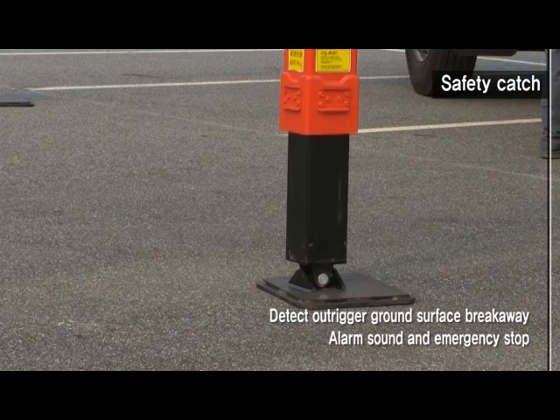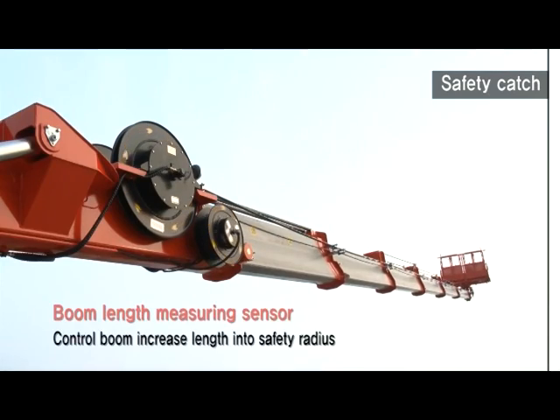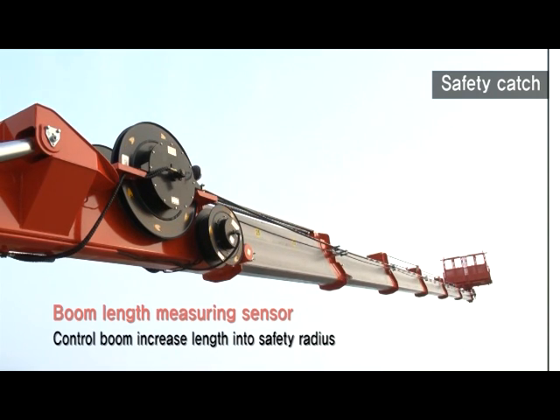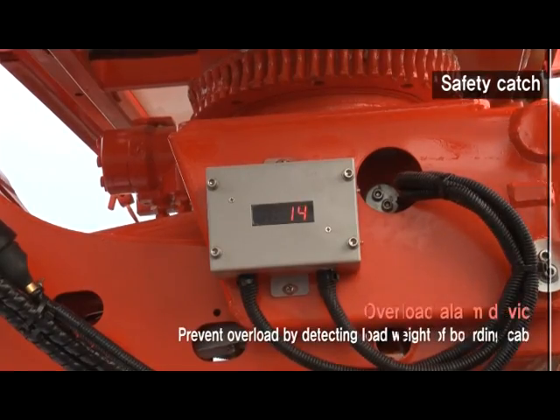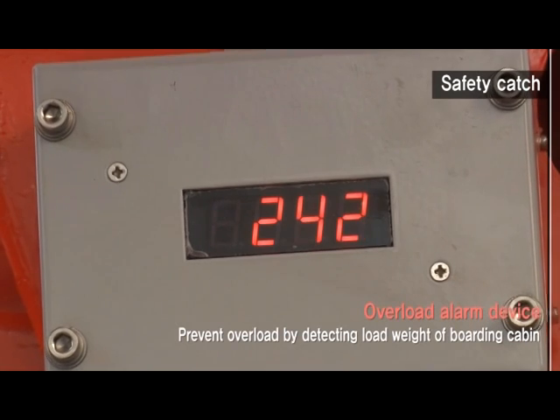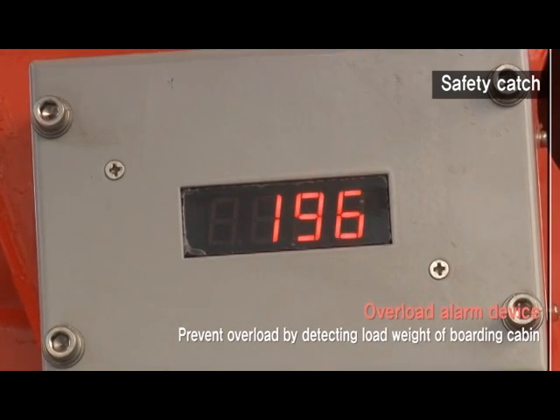When an outrigger rises off the ground, an alarm sound sets off. An alarm sound also sets off when approaching the operating radius upon length sensor operation, and operation is blocked. When the weight of the boarding cabin exceeds 300 kg, an alarm sounds, and upon reaching 360 kg, operation is blocked.